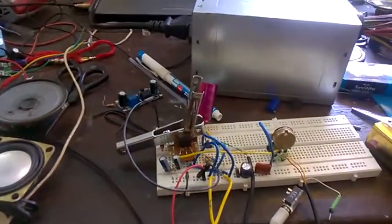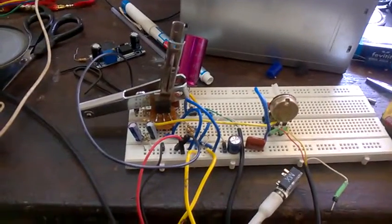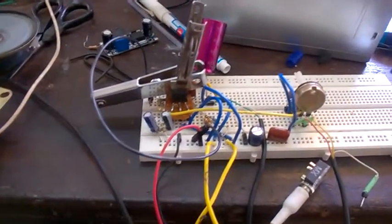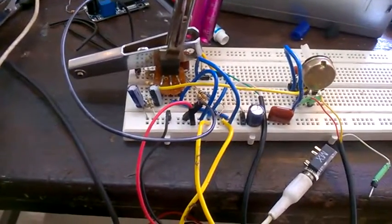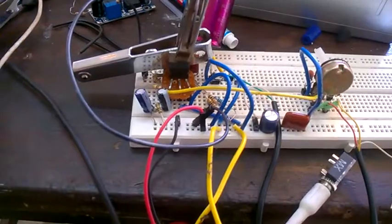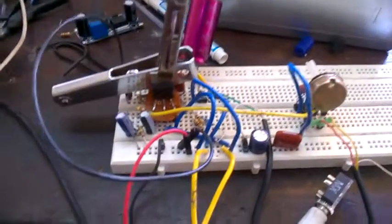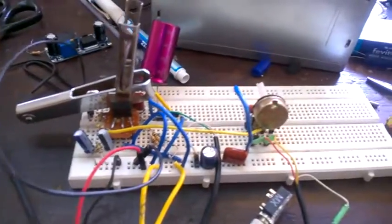What's up guys. In this video you are going to see probably the worst amplifier in terms of build quality, or whatever. So yeah, it's here.